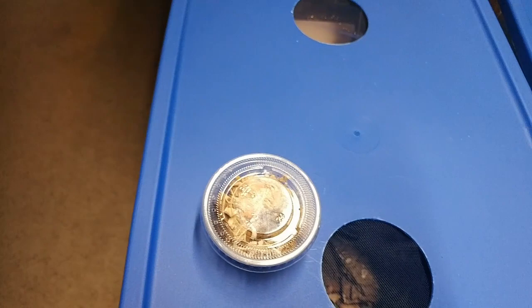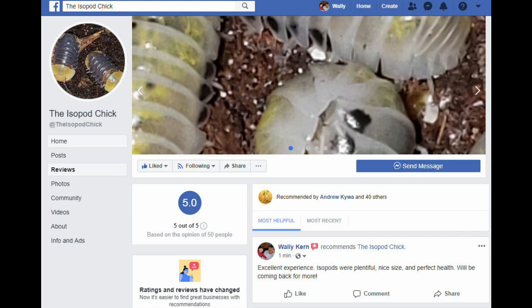Hello, everyone. This is Wally Kern with Supreme Gecko, and here are four purchases of isopods we made this past weekend at the Sewer Fest Reptile Show. This is the very first episode of the Isopod Vlog, and we welcome you to this new series.